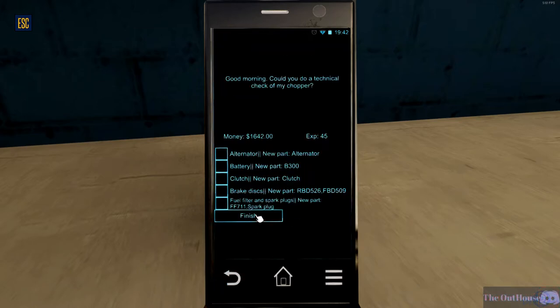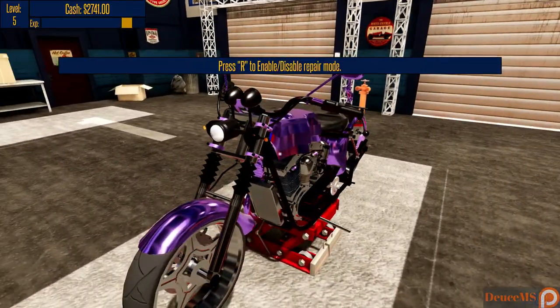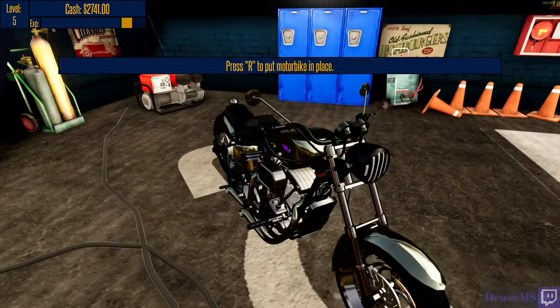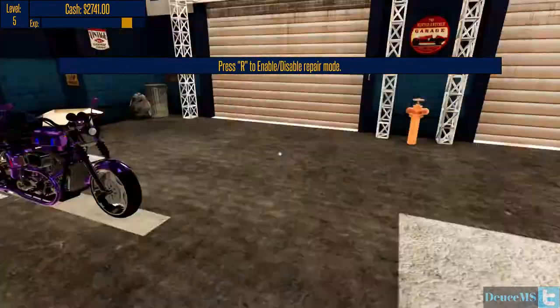Okay, we're gonna accept this one - alternator, battery, clutch, brake disc, fuel filter and spark plugs. We can handle that. Let's take this one off the thing and put this one on there. Yeah, this is a much better looking bike anyway, that one's stupid.